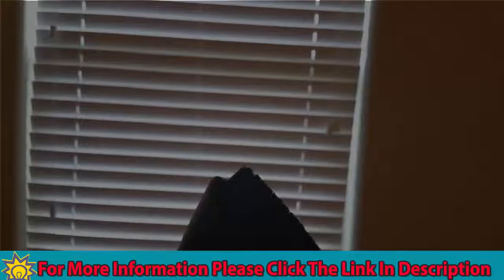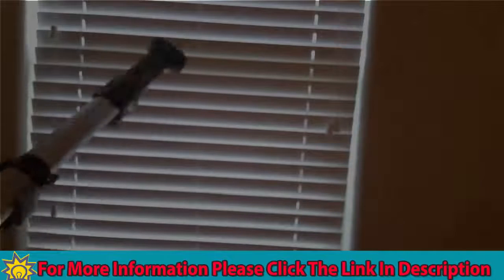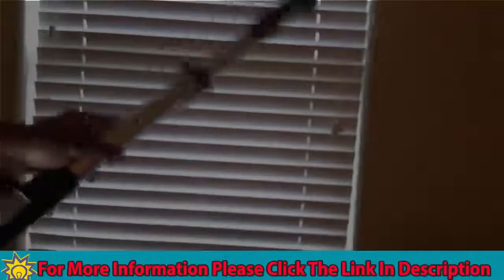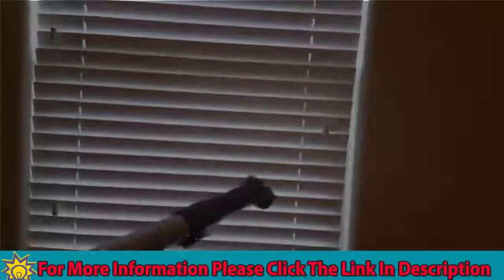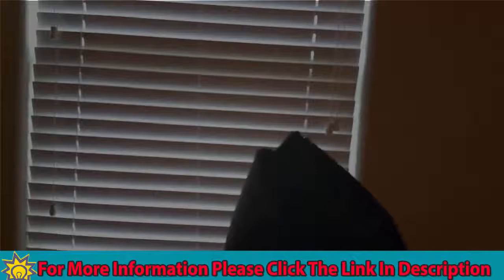This is another really cool attachment that it comes with — you can use this for your blinds. You just attach it like this. This type of attachment really makes it easy to keep your blinds clean. Another really cool plus for the Shark.